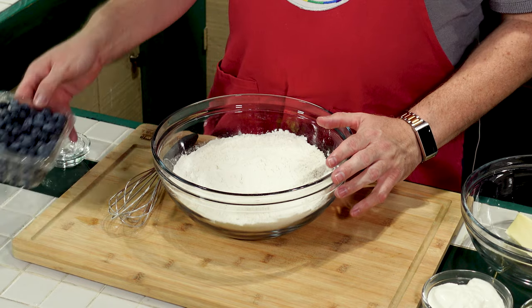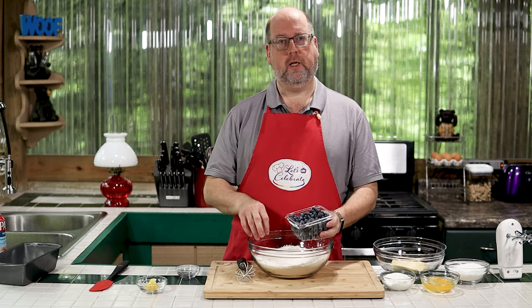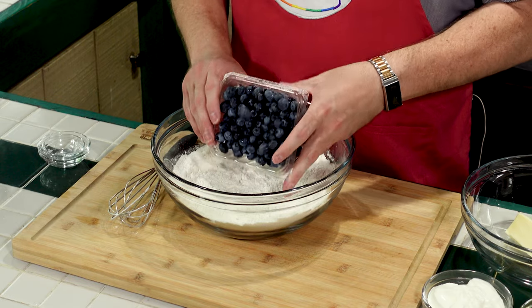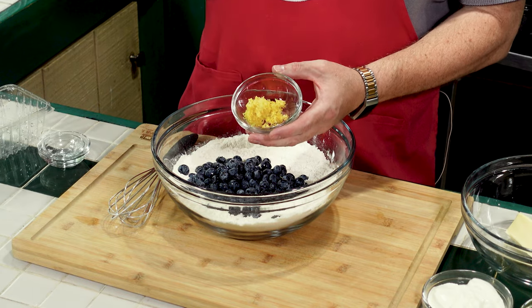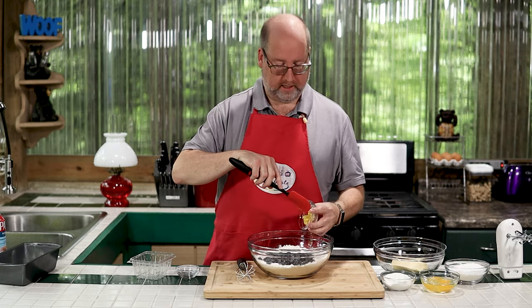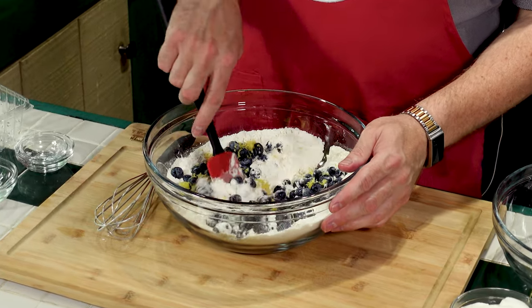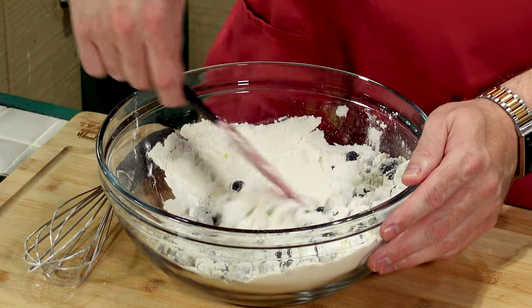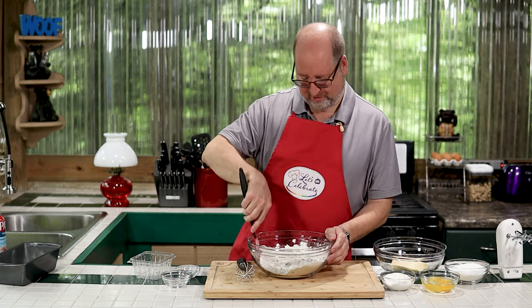Next ingredient: I have a pint of blueberries. You're probably wondering why I'm adding the blueberries now — the reason is we're going to mix them in gently in the flour. They're going to get coated by the flour, and then when we bake them, they won't sink to the bottom. They'll be dispersed throughout the whole cake. Then lemon zest — this is the zest of a whole lemon, which is about 2 tablespoons. Now we gently fold this together so we don't break up the blueberries. This will coat the blueberries in flour and disperse the lemon zest throughout, so we'll have a nice lemony blueberry loaf.